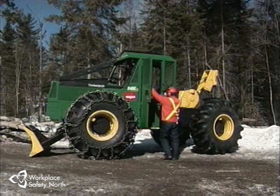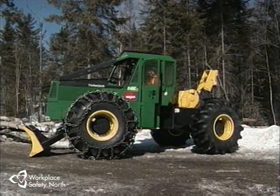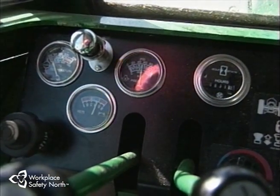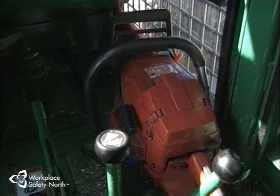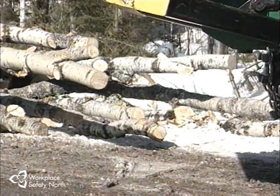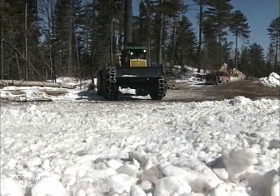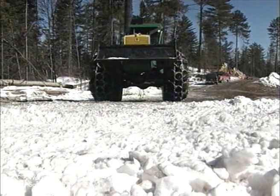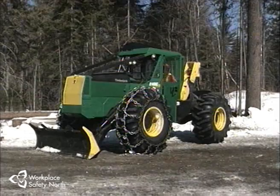Notice how this operator uses three-point contact when climbing into the skidder to avoid slip and fall injuries. The engine is started, and while waiting for temperatures and pressures to reach their operating range, the operator checks the lights and horn and makes sure that all loose items are properly stowed. After the gauges indicate that everything is at safe operating levels, raise and lower the blade to check its operation. Then check the danger zone, watch for other traffic, and move the skidder a short distance to test the brakes and steering. Listen for unusual sounds and sniff the air for strange odors that might indicate a problem.